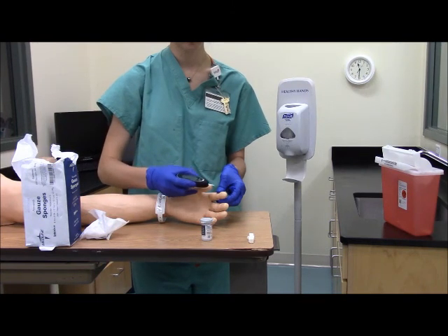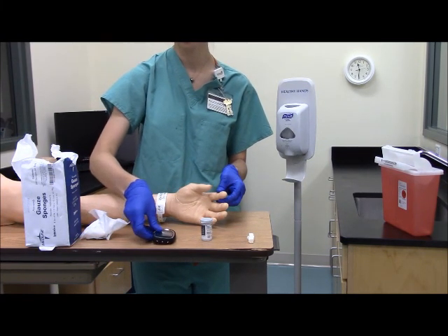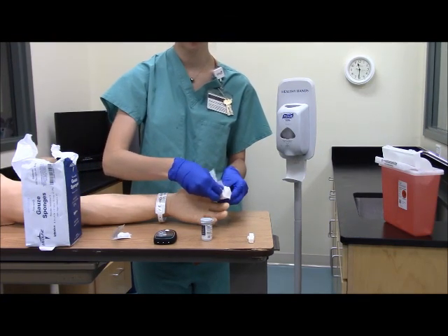You want to gently touch a drop of blood to the pad of the test strip without smearing it. Apply pressure to the puncture site with a cotton ball or a dry gauze — make sure you do not use an alcohol wipe.